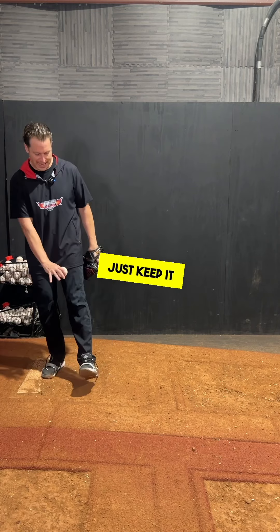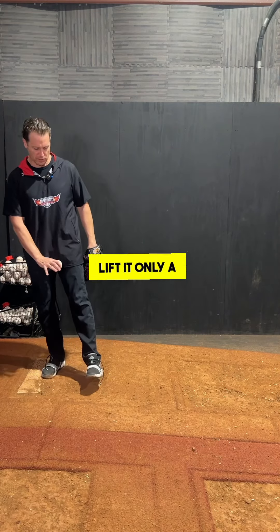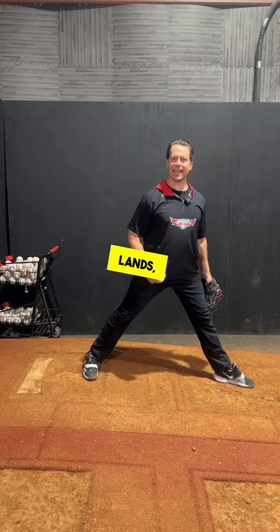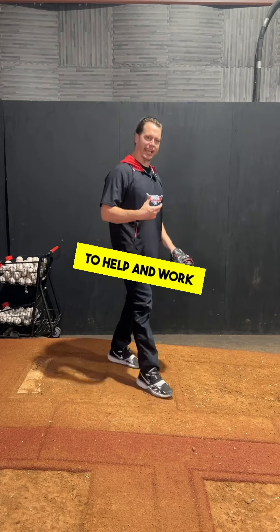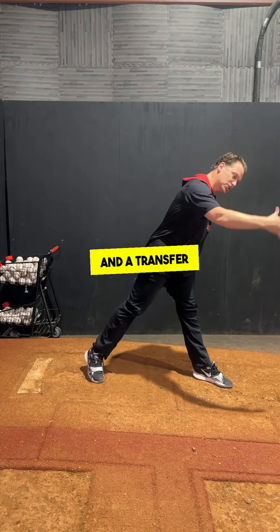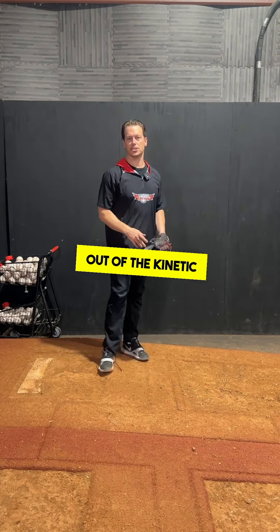When you try to use this for anything else but a brake, it becomes disrupted. So shut it off — just keep it very low, lift it only a few inches, and let the back leg do its job. Then when the front leg lands, it's time to help and work into the equation as a brake and a transfer of that energy out of the kinetic chain.